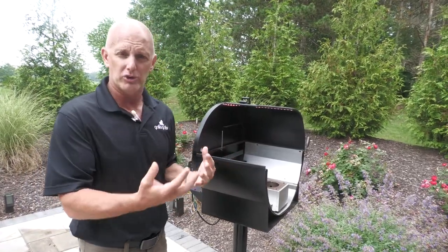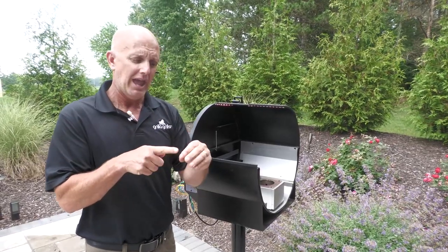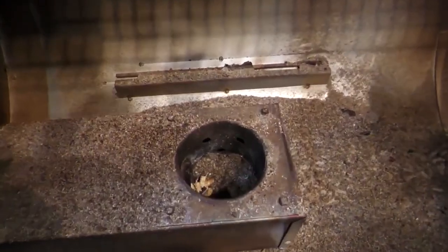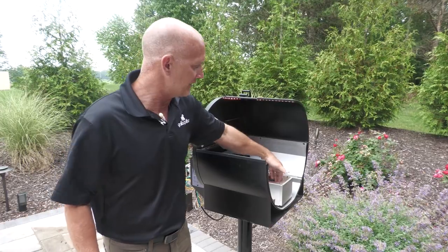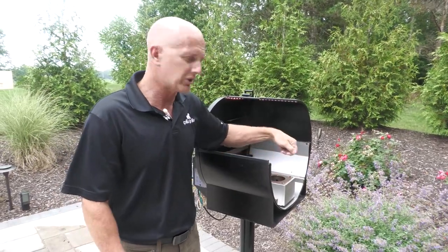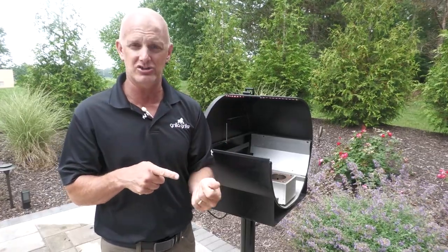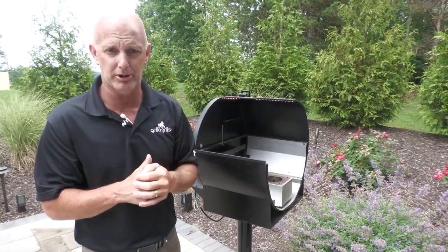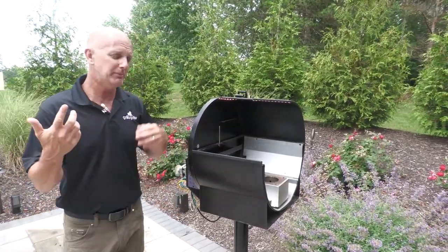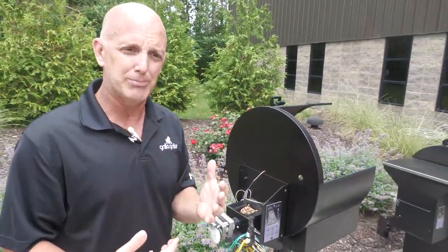So how do you make sure all that works properly? Number one — inside the burn pot, that igniter's in the bottom there. After a while, the dust builds up from the burning and it starts covering that igniter. So every four to five cooks is what I generally do — I'll get in there and scoop it out by hand or get a vacuum and just vacuum it out. That keeps that igniter exposed, making sure you get a quick ignition every time. So if you're not getting fast ignition and you're getting a lot of smoke, make sure you clean that burn pot.